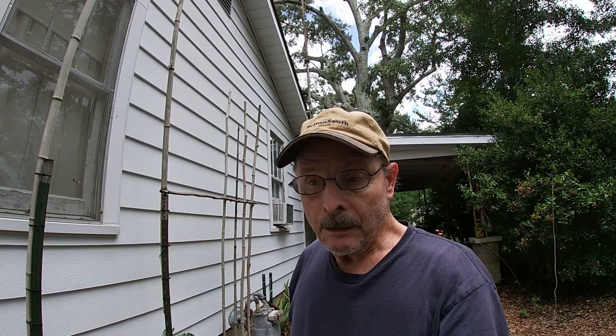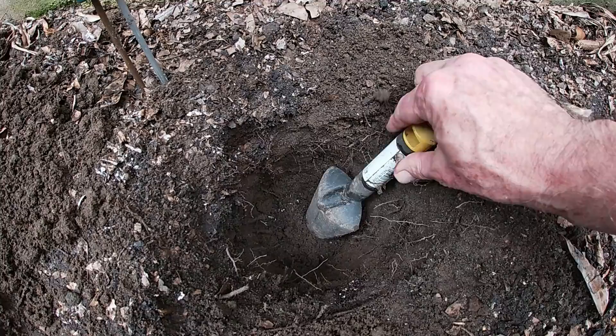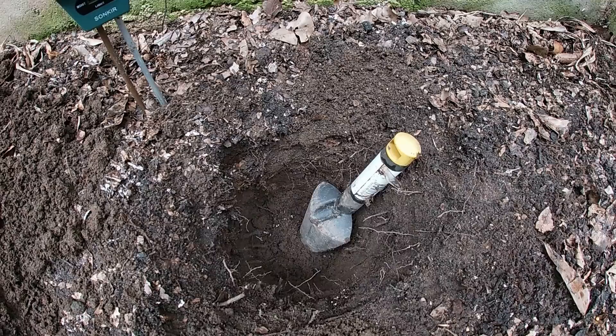Today we're going to pull out the full monte — me and Spooky in between rain showers again. Let me show you all what we've got, because it's sort of like a recipe. The first thing we've done, as you can see, is we've dug a deep, deep hole. It's pretty darn deep, and even though this is a raised bed, it's about a foot deep.